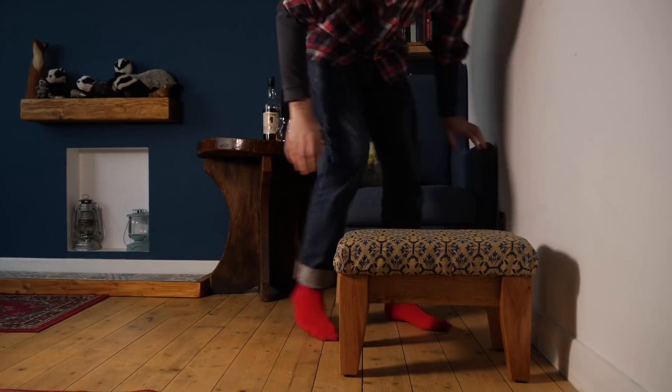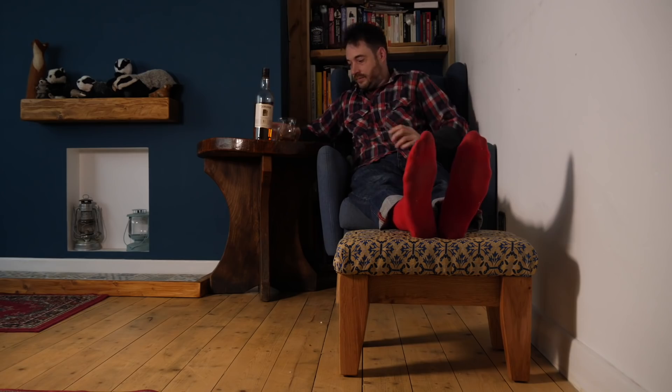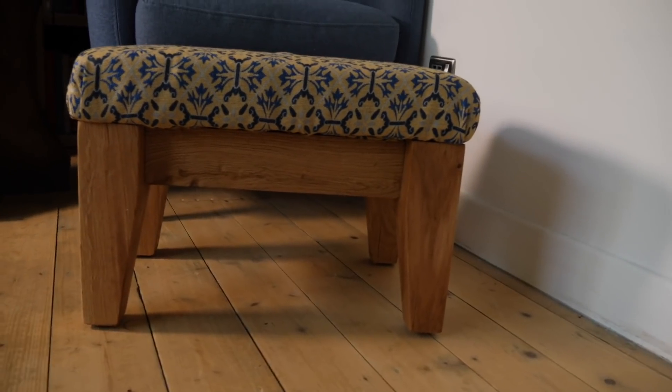So that's it all done. Now I've finally got somewhere to put my feet up. I can sit back, relax, maybe pour myself a little drink. Cheers. Thanks for watching. Thanks to my Patreons, and please subscribe for more videos.